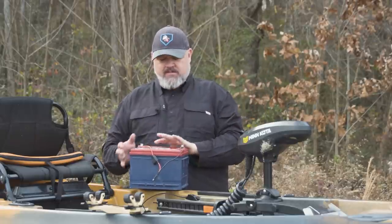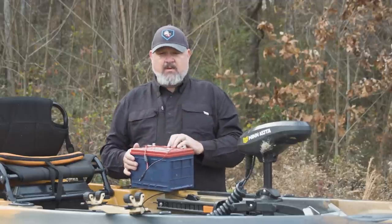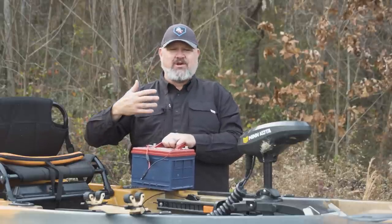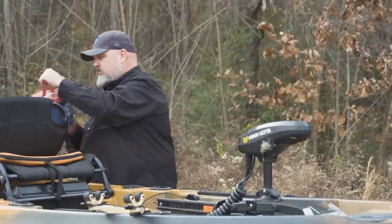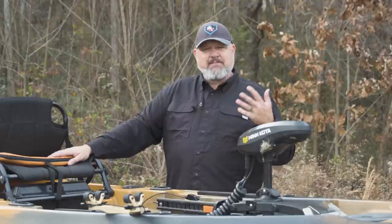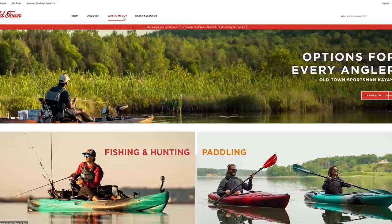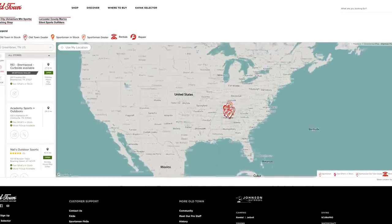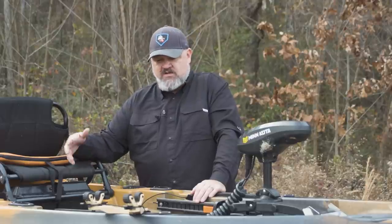My recommendation is the Dakota Lithium 60 amp-hour as a great starting point — it'll get you a full day of fishing unless you're super hardcore or running the motor hard for ten to fourteen hours, in which case go with the 100 amp-hour. This boat has plenty of room — you could actually put a backup battery in the back and one under the seat. My overall recommendation: visit an Old Town dealer, try before you buy, or find an angler on a forum who can let you demo it. If you're in North Alabama, hit me up — I'll gladly take you out for a spin.